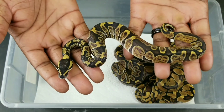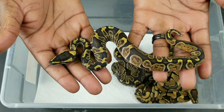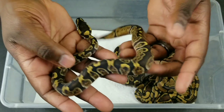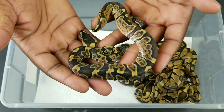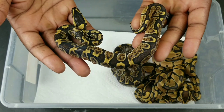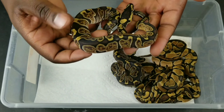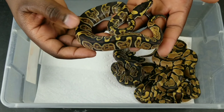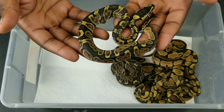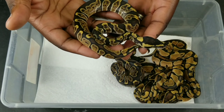Here is the whole back — the GHI inchy female. This is the girl I'm going to be holding back and raising up. I want her to hold, and she most likely will replace her mom once she gets of age. Still trying to get these guys feeding. They've been my most frustrated hatchling eaters, which sucks. But you know how that is.